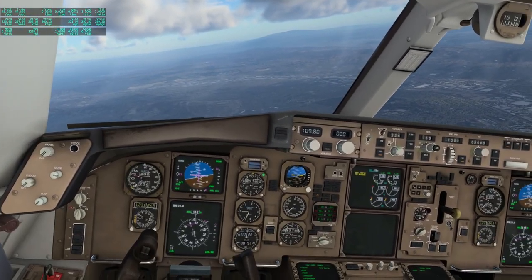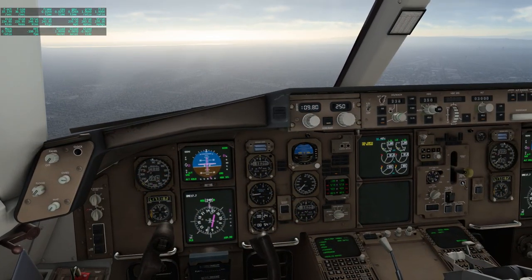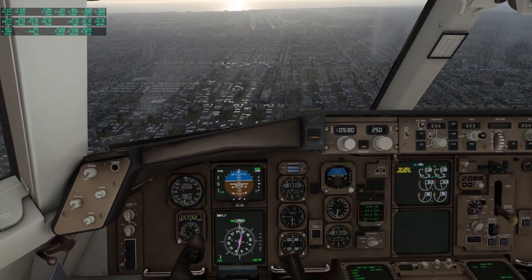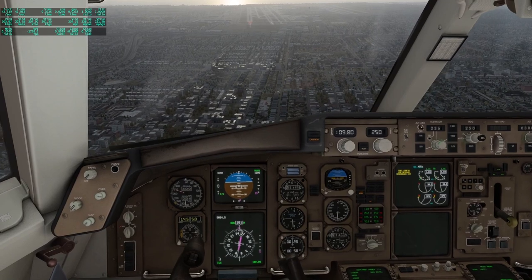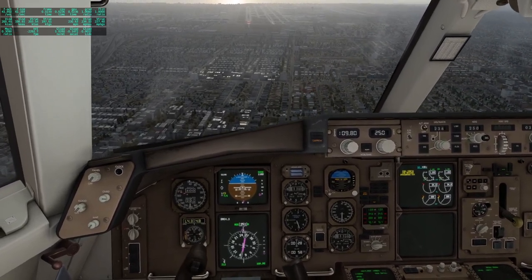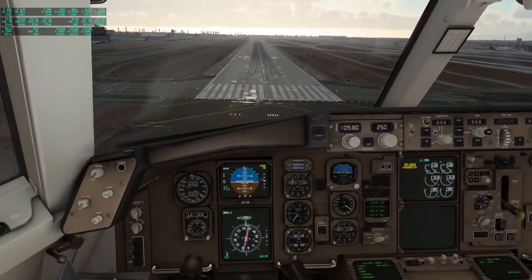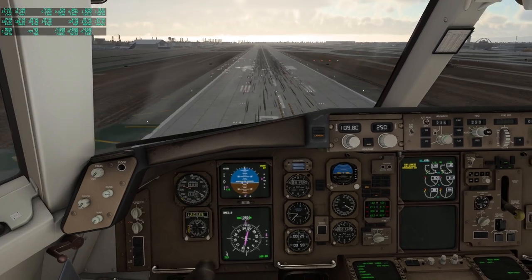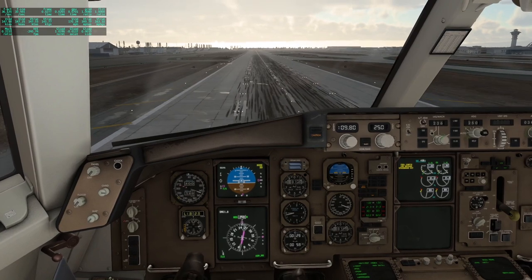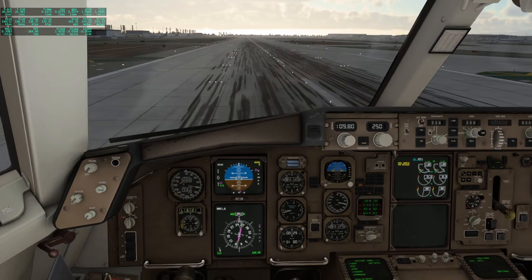Everything looks fine enough from the cockpit here. I think I've got to take it from the autopilot. I'm coming in a bit steeply here, but here we are. 100... 50... 40... 30... 20... 10... And down.